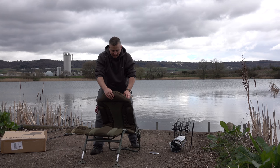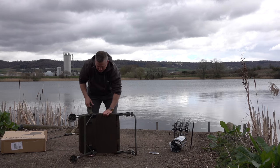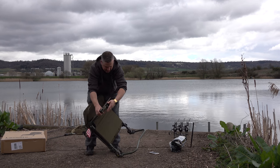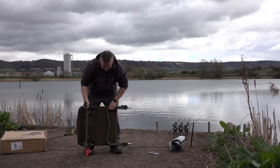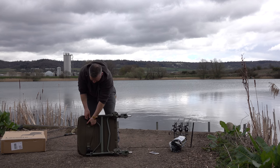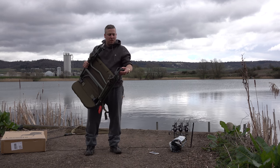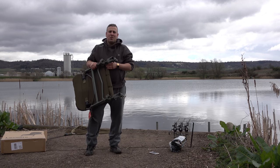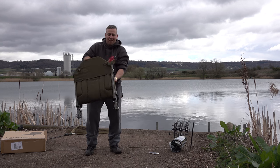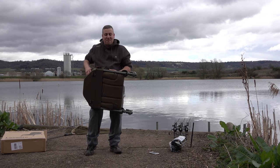And that is it - that is literally the Transformer chair. When you want to close it up you just do that - legs away, nice and easy, done. Back leg in first, fold that down, and then it's just a question of clipping it in place. Anyway guys, that's my quick unboxing of the Tracker Transformer Level Light chair - very very nice indeed.